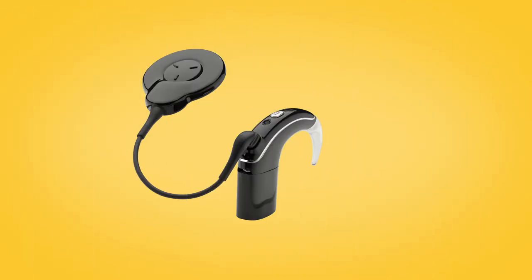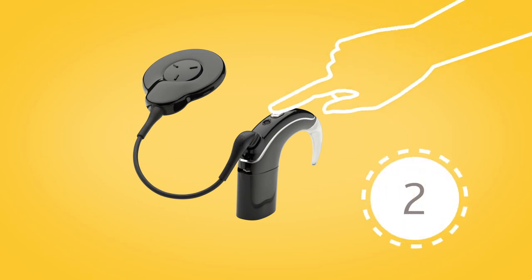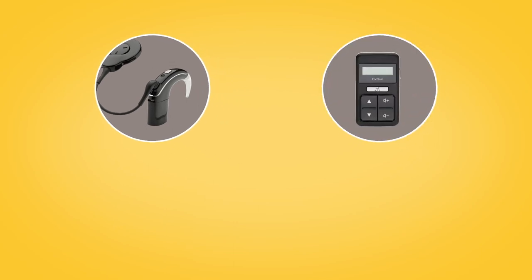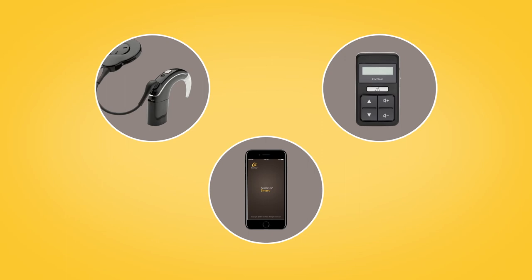You can stream audio to your Nucleus 7 sound processor from a mini mic by pressing and holding the sound processor button, using the CR310 remote control, or via the Nucleus smart app.